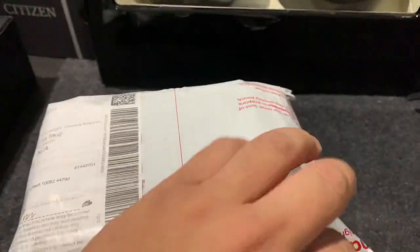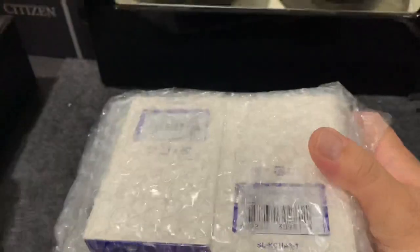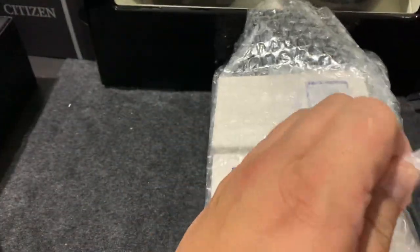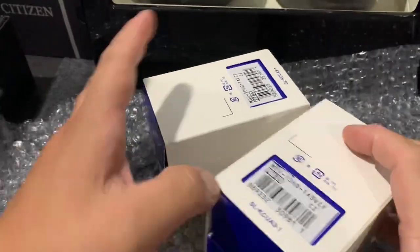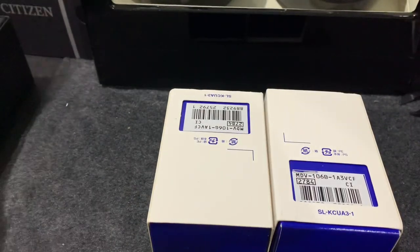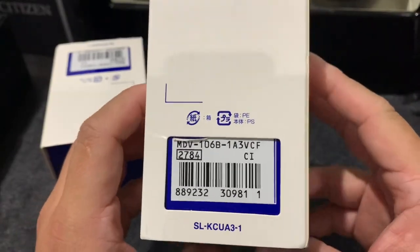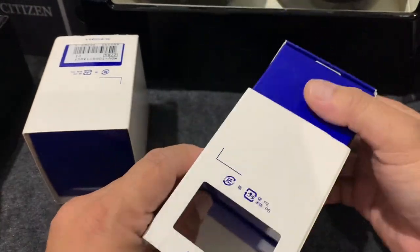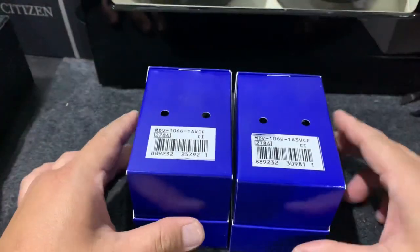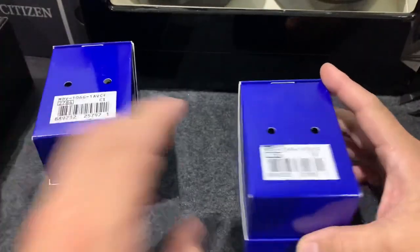This is a quick unboxing of the watch I ordered online, and I'm excited. I tried to unbox this because this watch is very affordable and diverse. I ordered two because it's also a gift for my sons - it's Christmas now. These are two boxes from Casio, so let's unbox this one first.